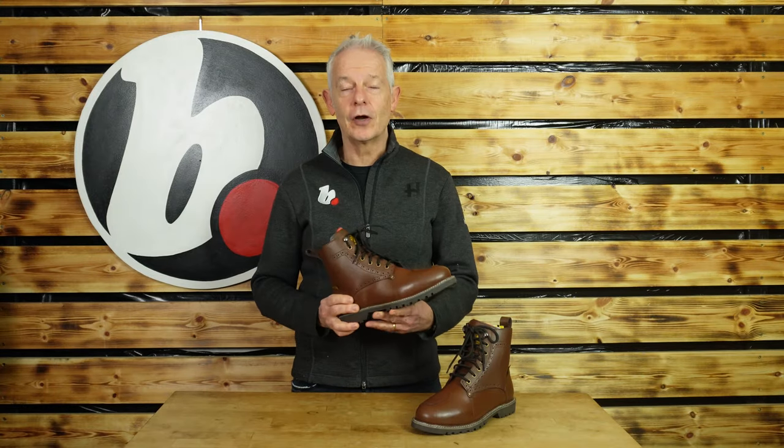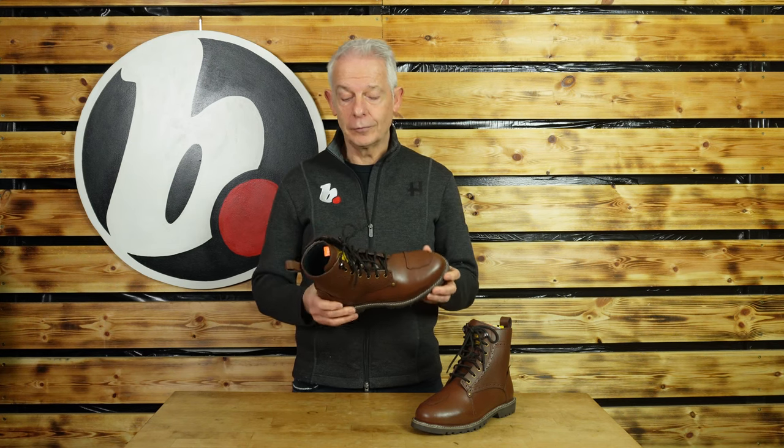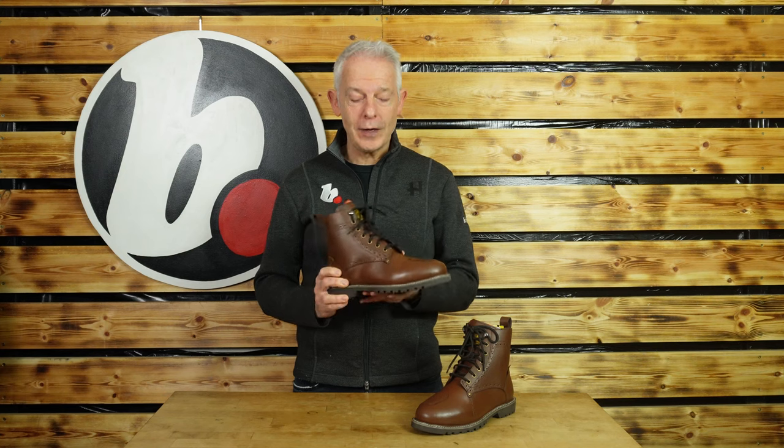Welcome back to Bikestop. This time it's the turn of the Merlin Brogue Derby. Now who's it for? Well, distinguished gentlemen. Why? Well, look at the style — but great protection and it's also good on and off the bike.